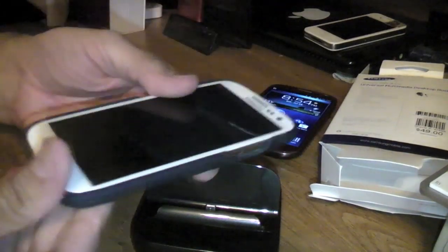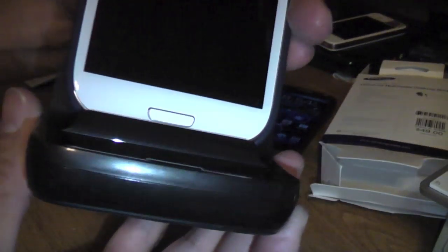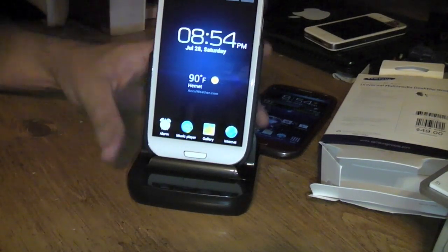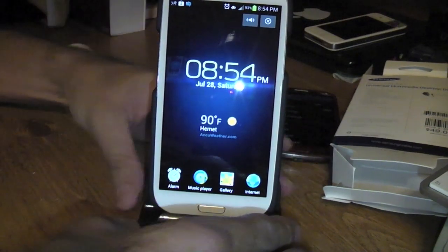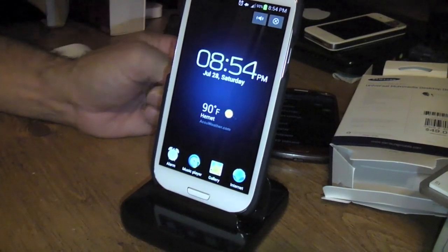If you do have a case, I'll show you guys that it actually still works. It docks perfectly in there, as you can see. So if you have one of these slim cases it works fine. I'm not sure if a bigger or much thicker case would work, but it definitely works with this one.